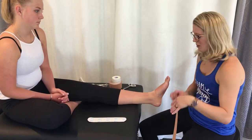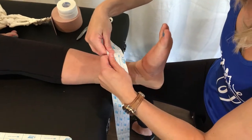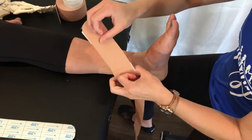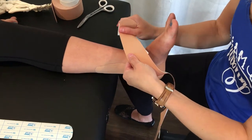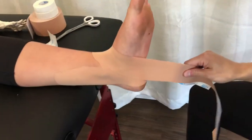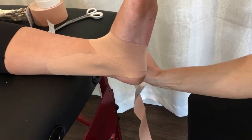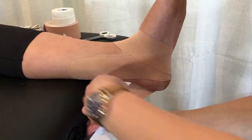I'll go nice and slow — it can get a little confusing. I'm going to rip the tape just like before and start as if doing a figure eight. If we pretend Jada has an outside ankle sprain, I start on the outside of the ankle just above the ankle bone, come down and around, then pull down on an angle so I almost cut around the back of the heel — that's my first heel lock.